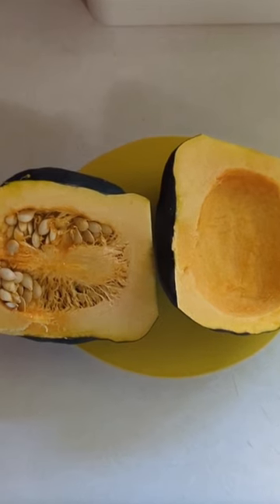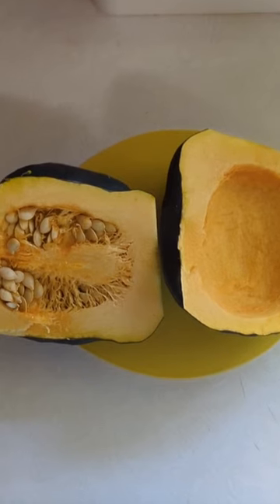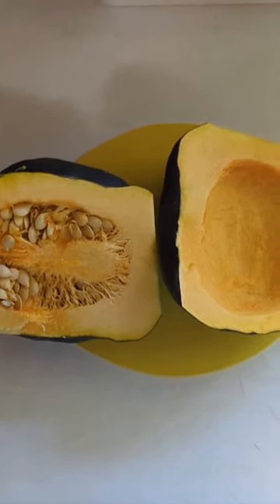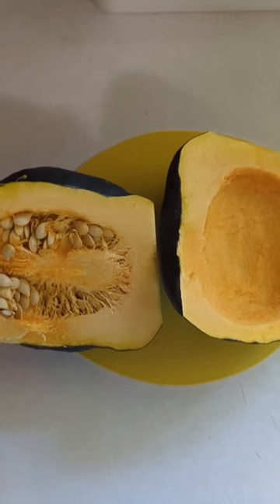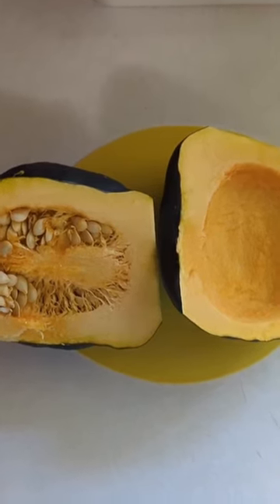He'll do the same to the other side, but we'll save those seeds in the refrigerator as a snack for the chickens later in the week — so nothing goes to waste. We'll put the squash upside down on a roasting pan and roast it in the oven, and when they're done we'll show you a video of that.